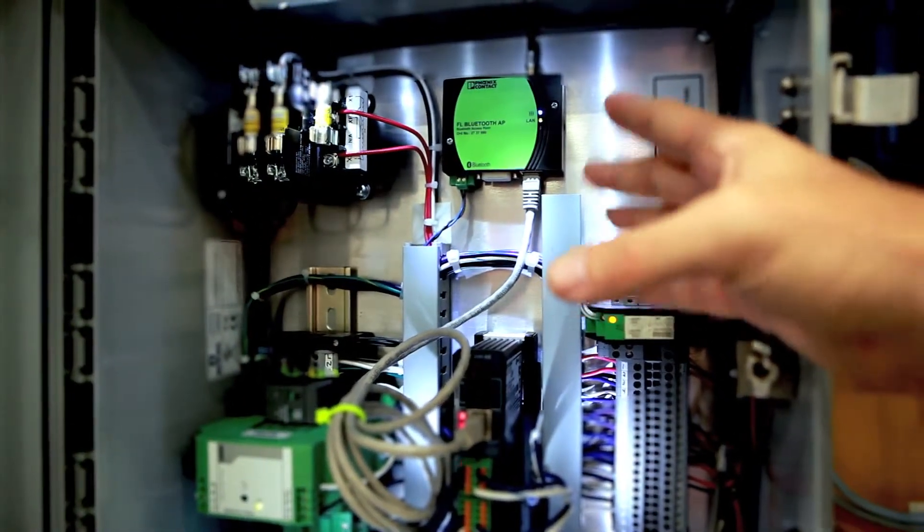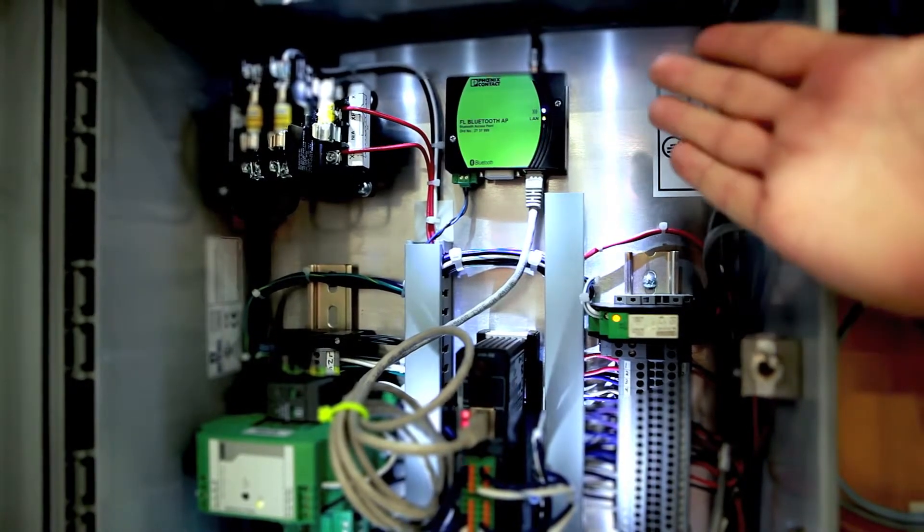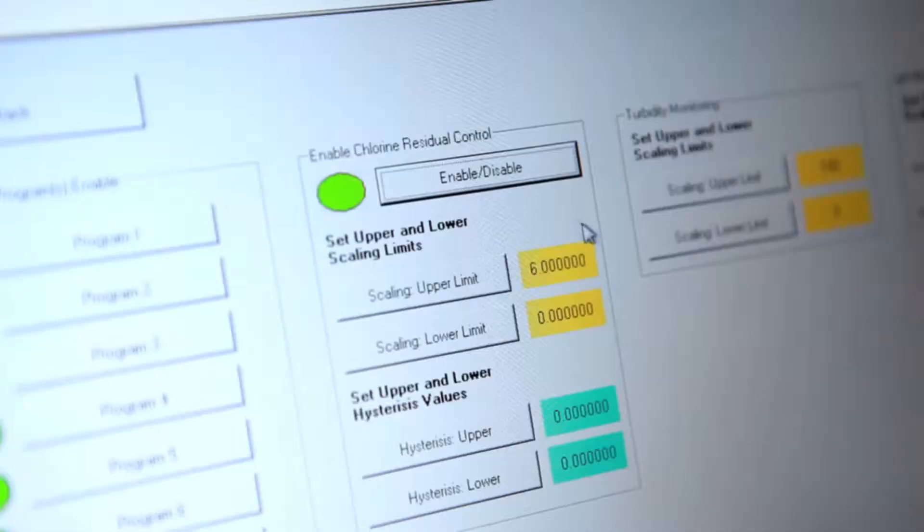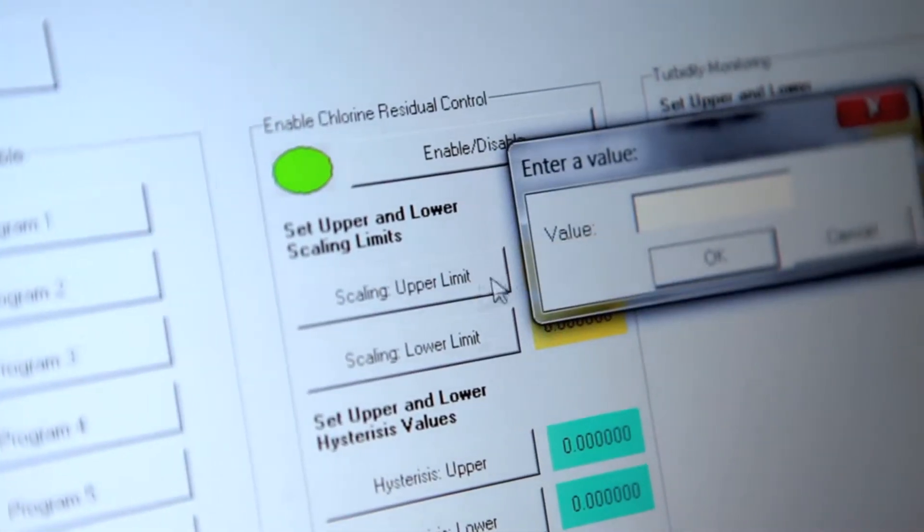The smart controller system takes information from your analyzer and relays that information into the smart controller. It analyzes the parameters that you provided, specifically your high point and low point for your chlorine residual levels.